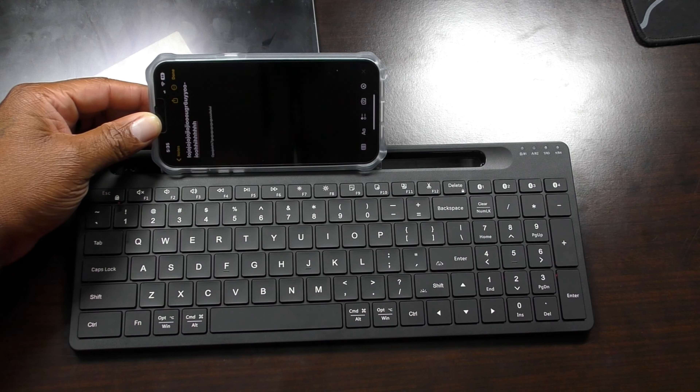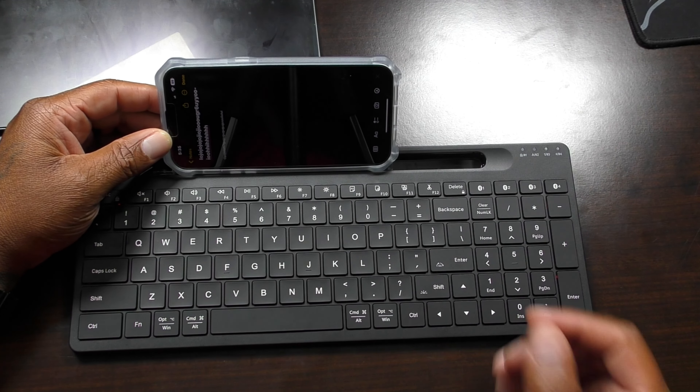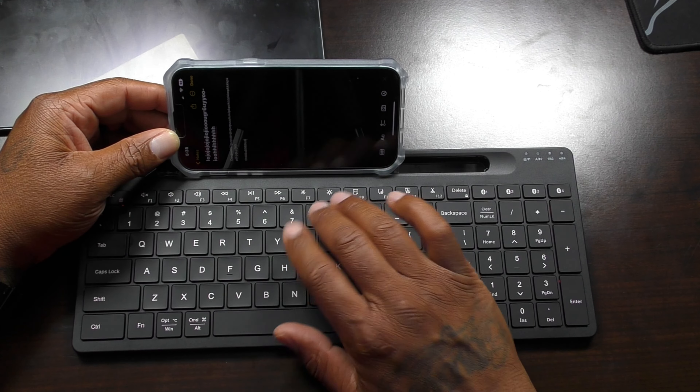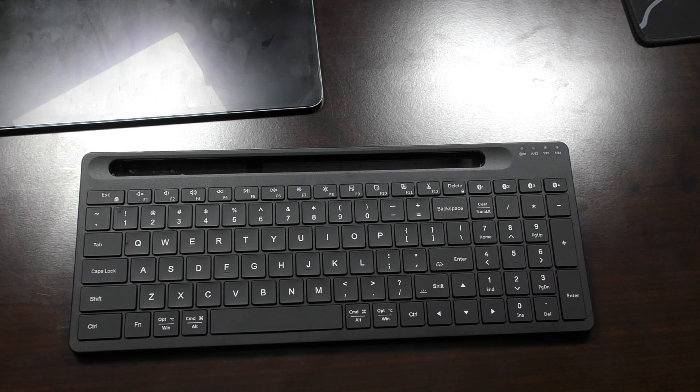You could also put your phone in the holder slot and type from there if you wanted to. Really neat keyboard. Let me give you my final thoughts.